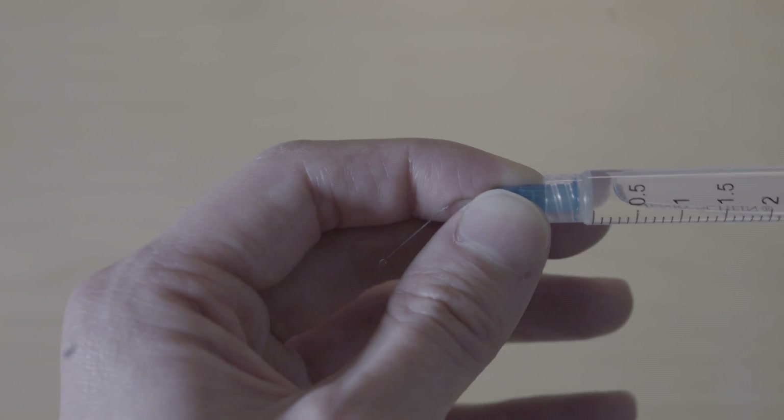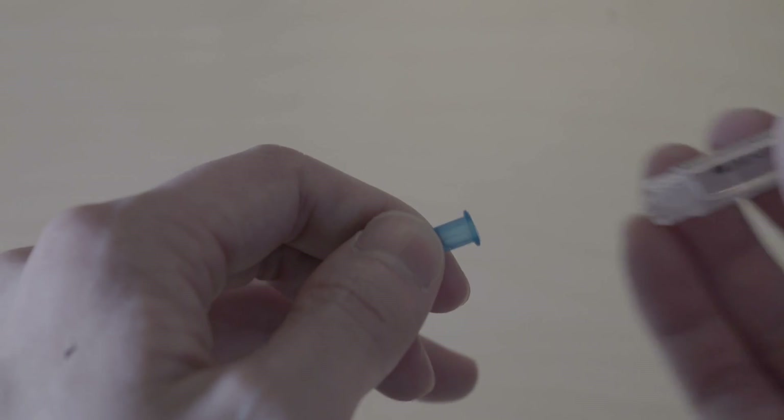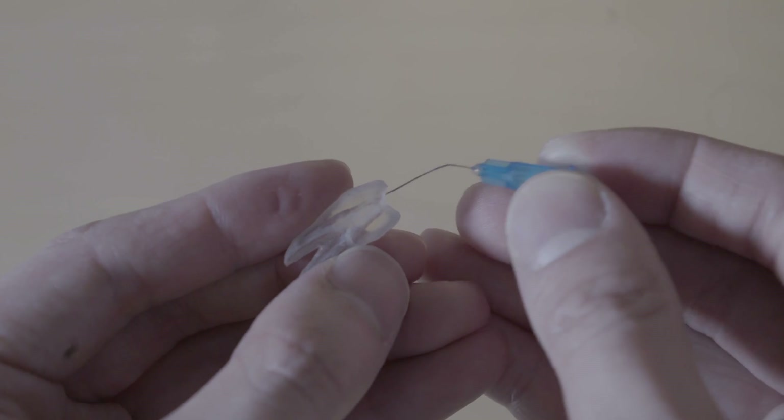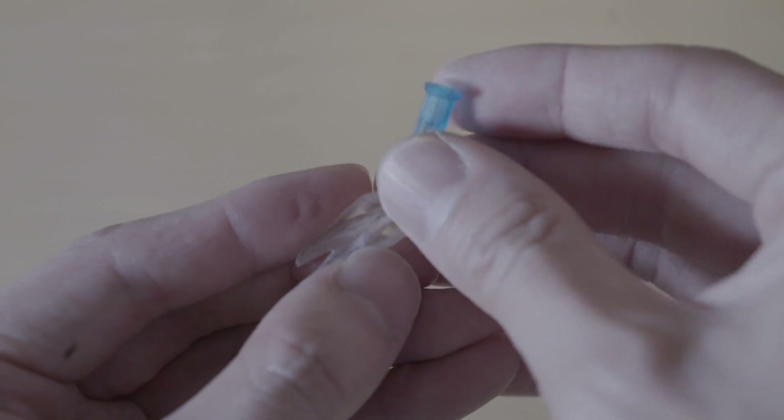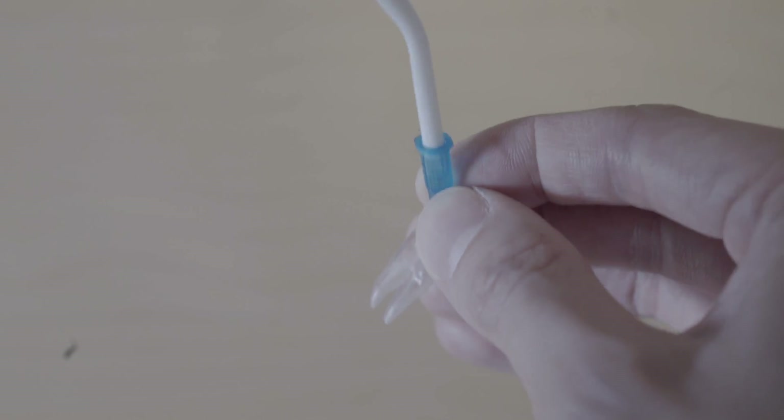This follows a similar protocol to EndoVac — starting with a macro cannula and moving to a micro cannula. The BC sealer tip is a great starter. You can finish with the purple tip, or if you really want micro-cannula-like suction, use the 27- or 30-gauge syringe needle tip, which is very close to EndoVac's micro cannula.